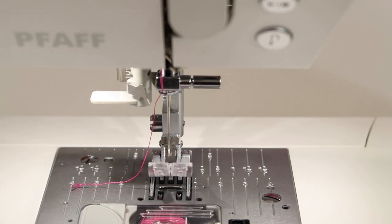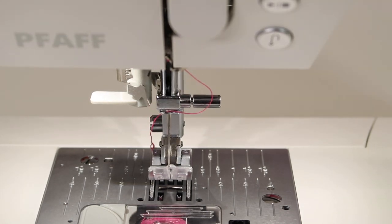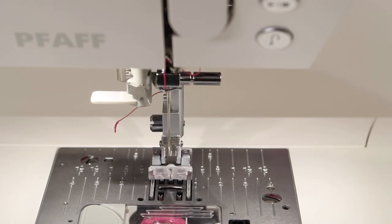Make sure that you always use your needle up/down button to bring the needle to the highest position. If you're turning your hand wheel over here on the side, the needle threader is not going to line up — see how that's not going to work with the hole? Just touch the needle up/down button and bring it right there.